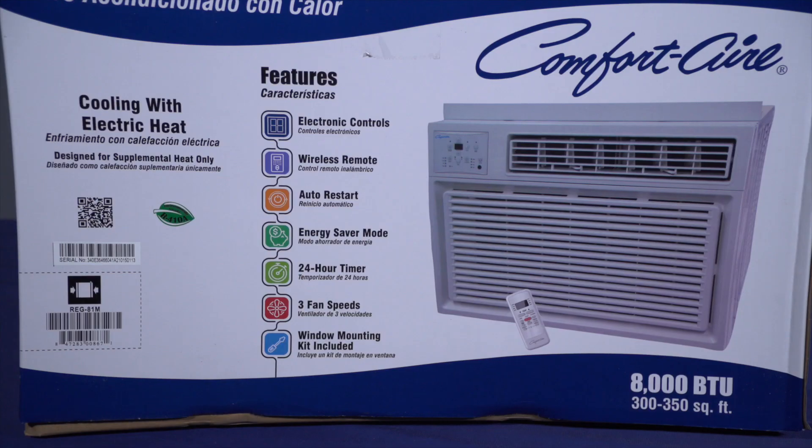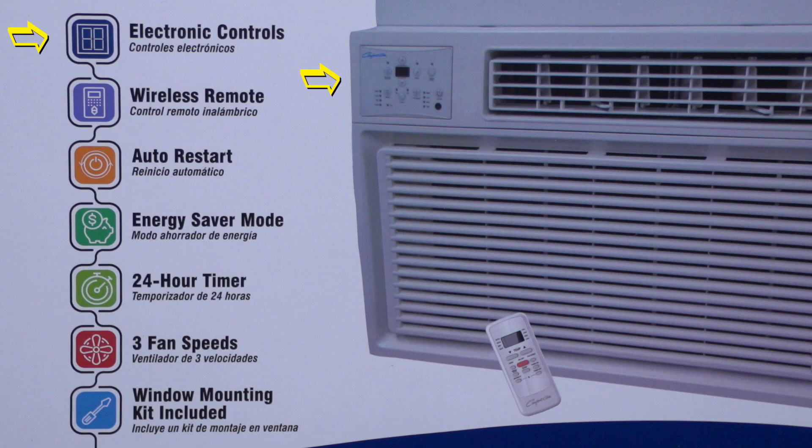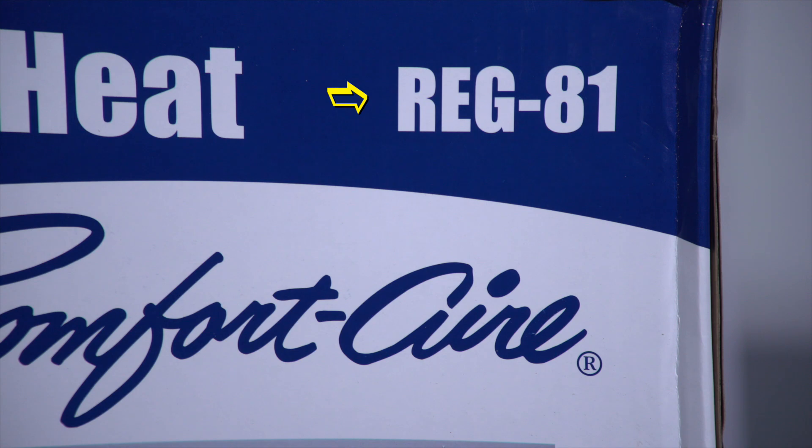First, let's review the packaging to make sure you've chosen the best model for your needs. Some models have smartphone capability. All models feature electronic controls, wireless remote, auto restart, energy saver mode, 24-hour timer, three fan speeds, and a compact cabinet designed for window mounting that comes with a convenient installation kit. Today, as an example, we'll be installing the REG-81.